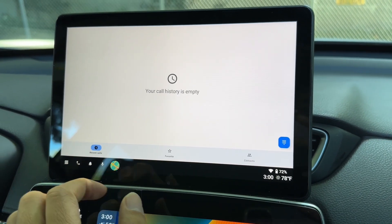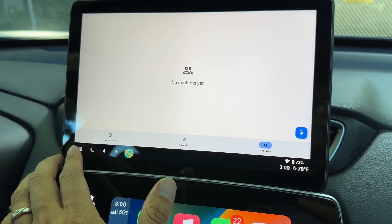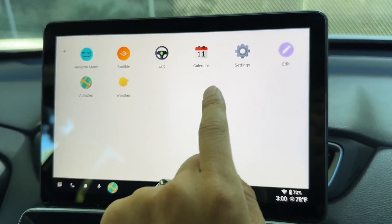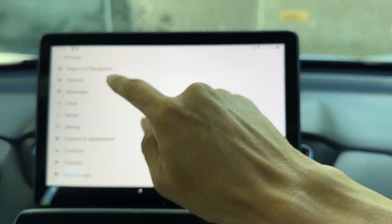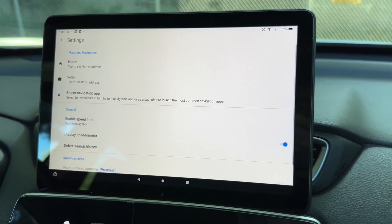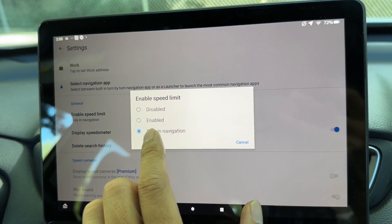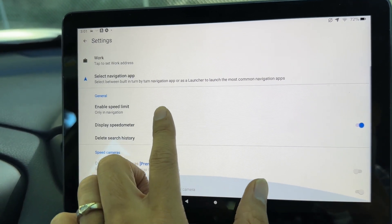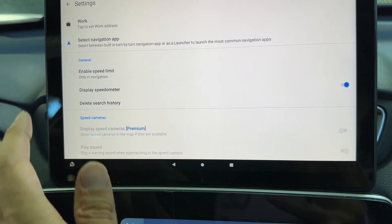Since this tablet doesn't have a SIM, you won't be able to make phone calls. You'll have contacts listed but since there are none on this tablet it won't show any. You can tap the three dots to see apps and settings, and rearrange them. In settings under Maps, you can enable speed limit display, choose navigation-only or disable/enable it, display a speedometer, and for premium users, display speed cameras and play sound alerts.